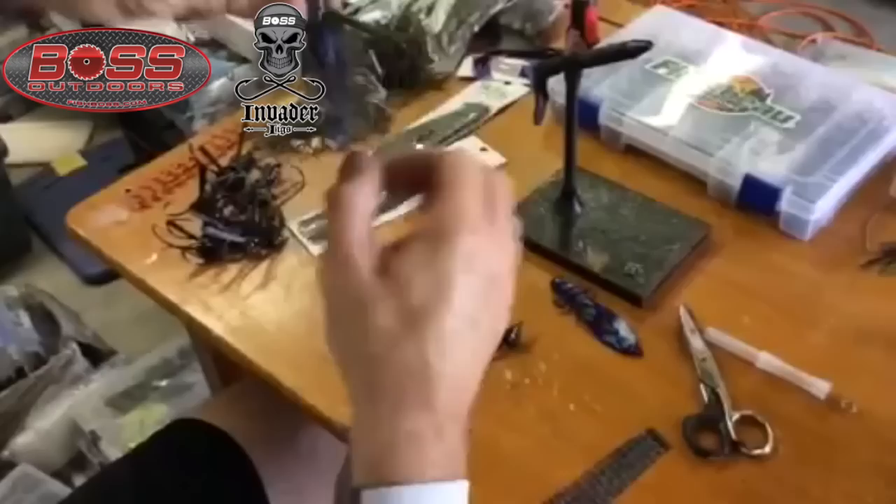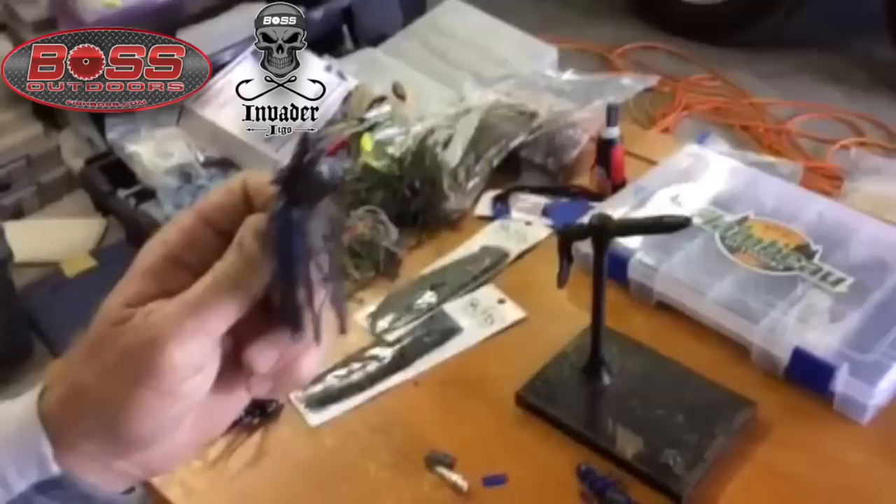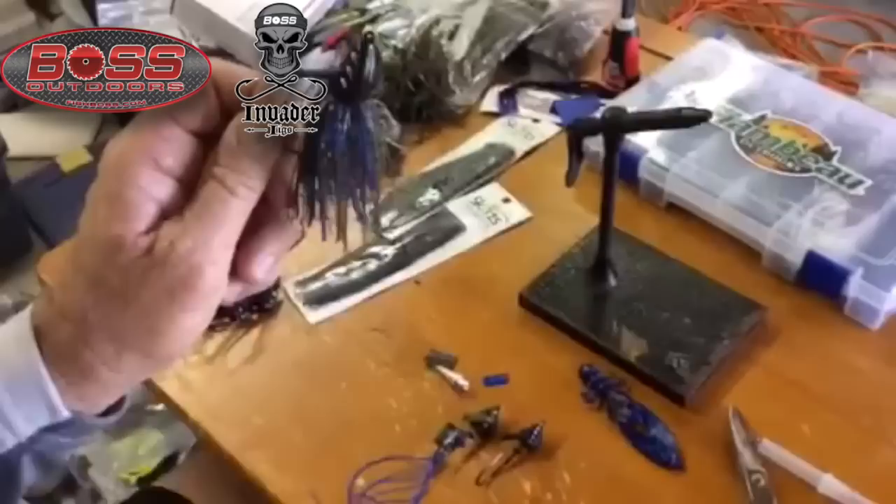Now you have one of the most awesome grass jigs that I've ever used. Most of the time when we're fishing aquatic vegetation like that, we're usually using braid line because on the hook set the braid line will cut through the aquatic. We're usually using 50, 65, or 80 pound test — that's what this jig is designed for. Big rods that have a lot of leverage, low stretch lines, and big fish. The Fish Boss Invader Jig.